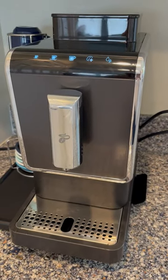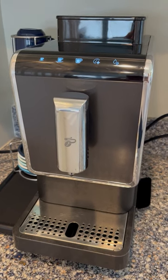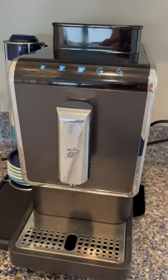Good morning everyone. I hope you're having a great time at the beach. I just wanted to give you a quick rundown of the coffee maker so you know how it works.